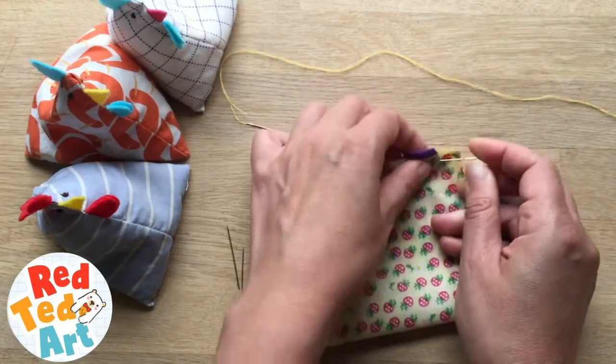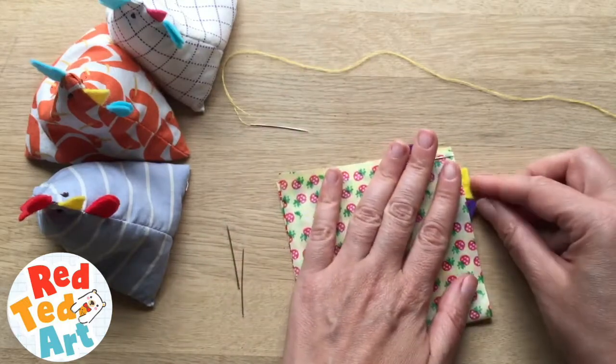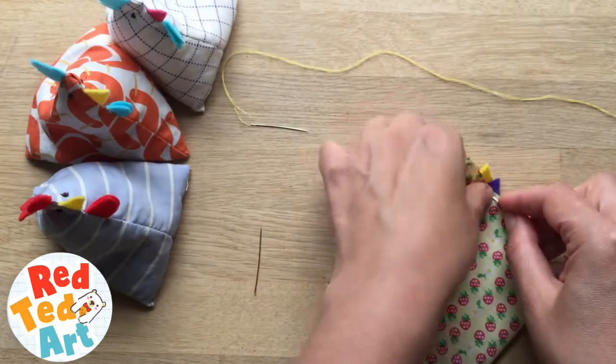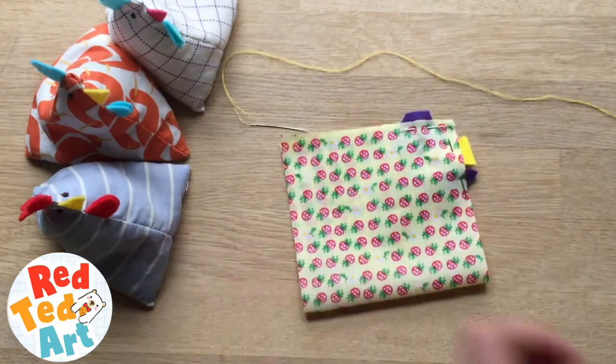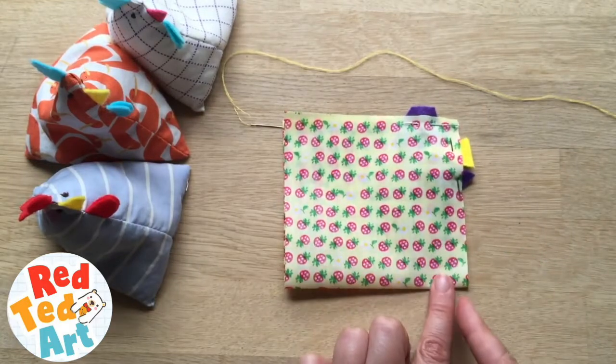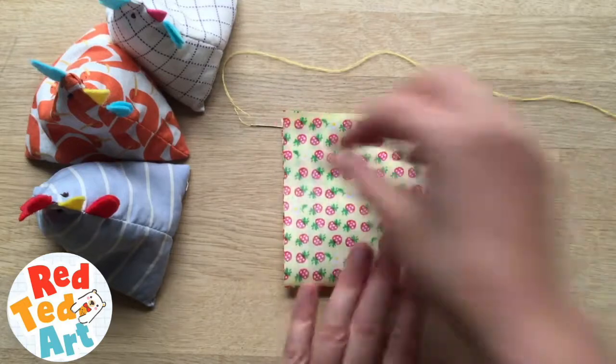I am just using some little needles to pin it in place. I think we will get away with just one more here. Right, now you are ready to sew. If your machine is sewing, you just go quick up and round. So we are going to sew these two sides first.